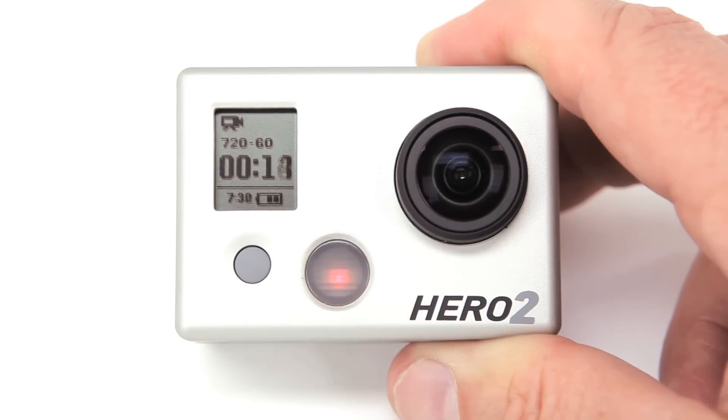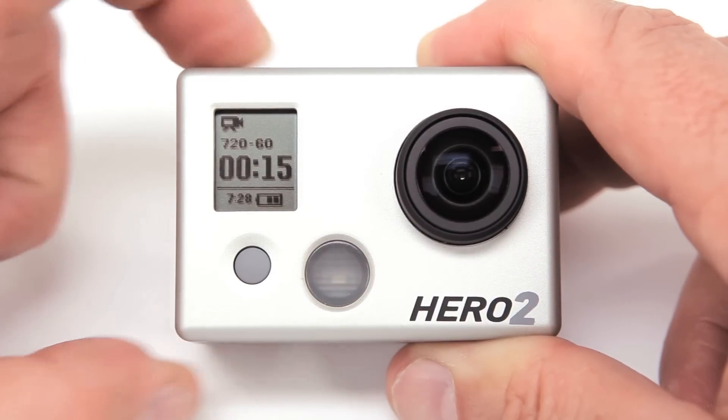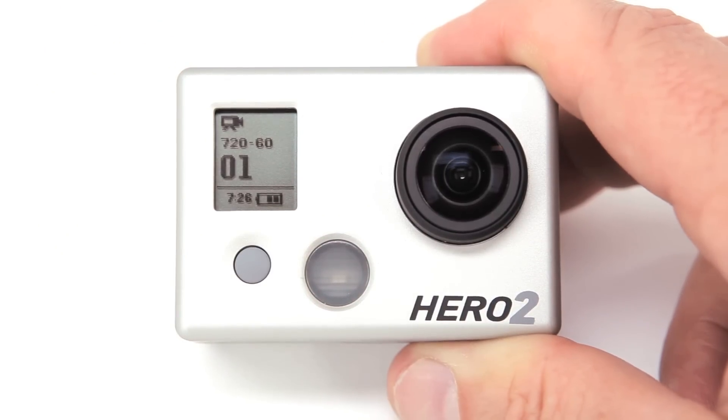A quick press of the shutter select button exits the settings menu. To stop recording, press the shutter select button. The LEDs will flash three times signaling the end of recording.